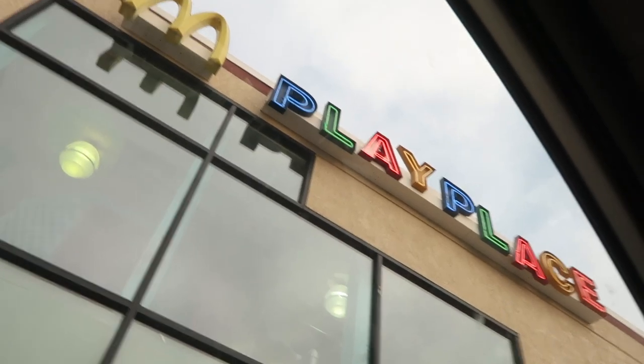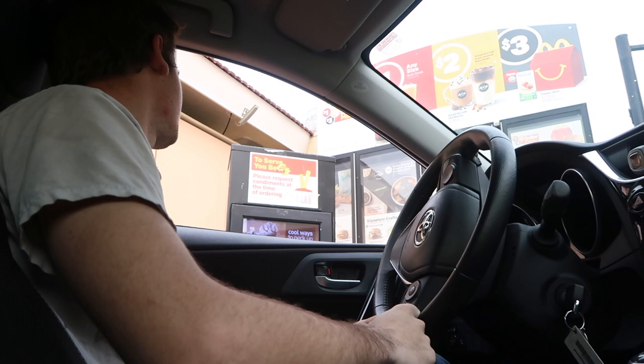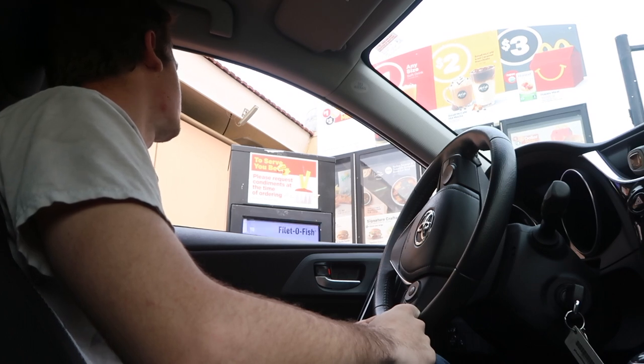Your boy got hungry so we're gonna get some food real quick - McDonald's, two McDoubles. So I just put coat number three on while she's drying.